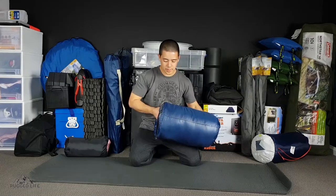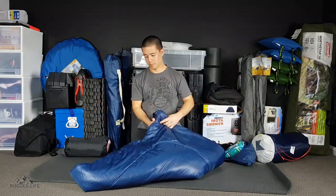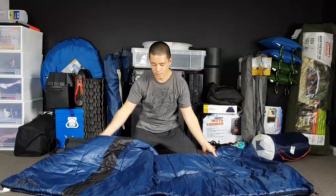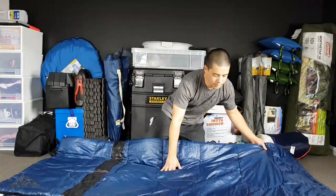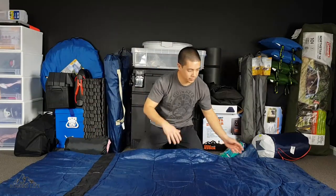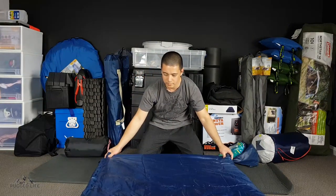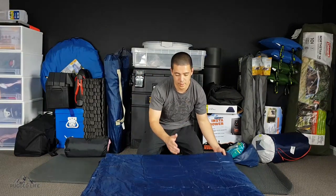So let's lay it out of the bag and lay it out lengthwise like this. All you have to do is fold it half and half and half. So I'll show you one end to another half, then the same another half.